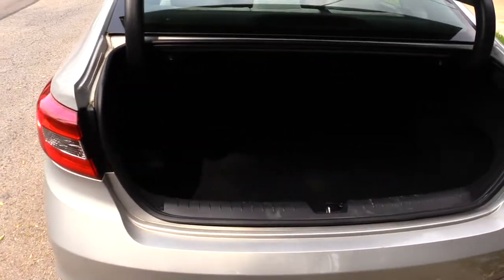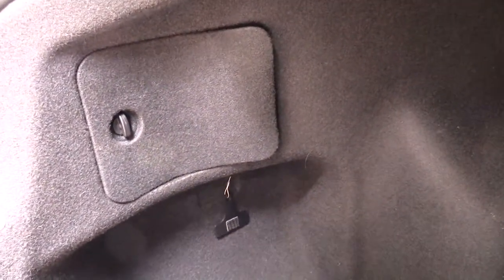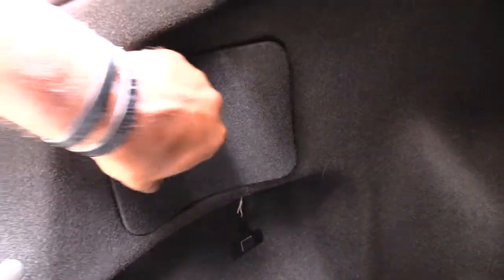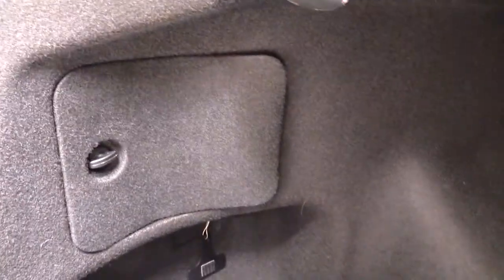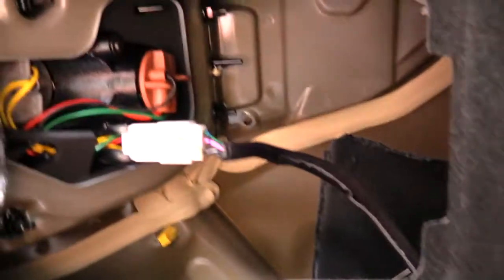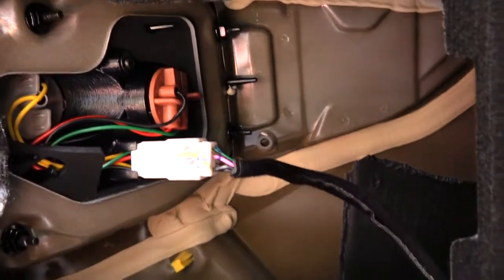The first thing you're going to want to do is actually pop the trunk. Once you pop the trunk, if you're doing your driver's side brake lights, you'll see right over on your left-hand side a little opening access panel, which you just want to kind of spin. Once you do that, this access panel will basically open like that.